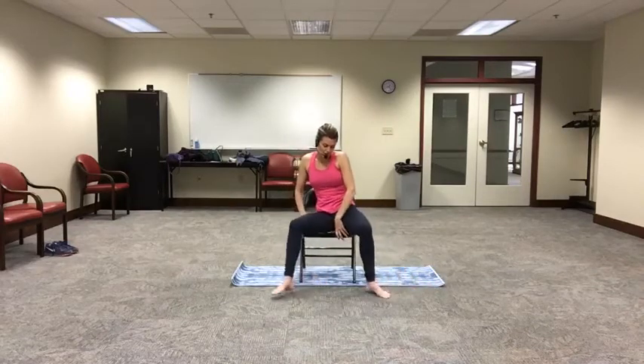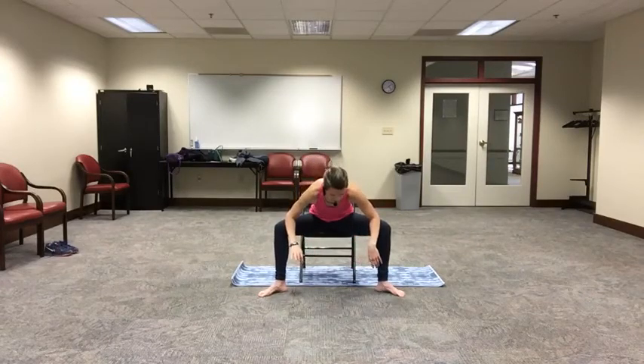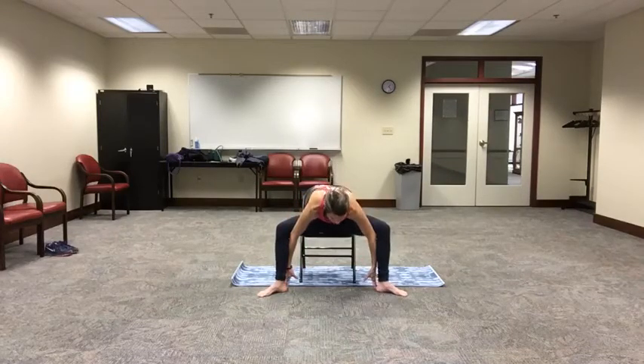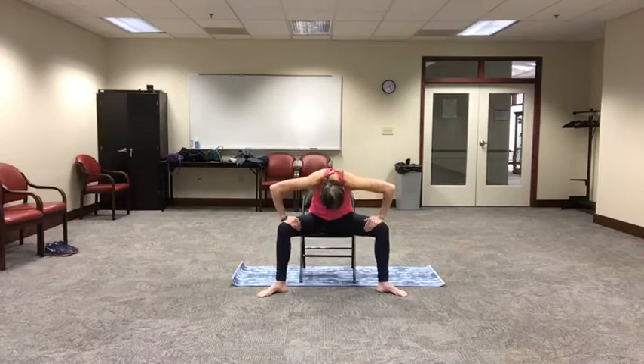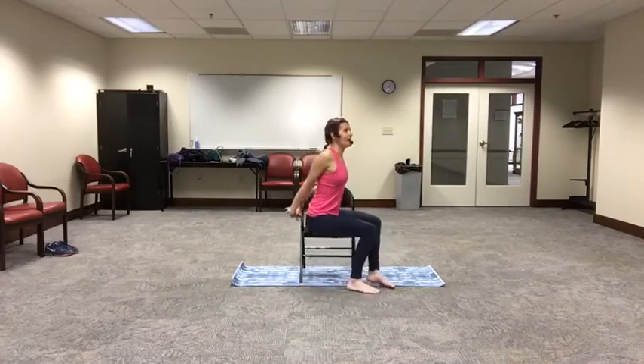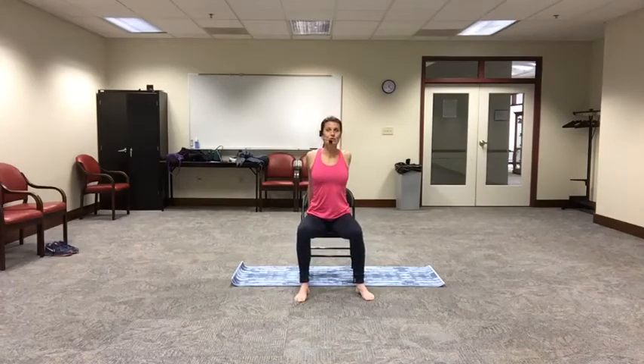Reposition yourself in the center of the chair. Take your feet out wide, turning your toes out like a goddess pose. Draw your elbows to your inner thighs and gently push those knees out. Then fold forward, laying that chest out and down, reaching out through the crown of the head. For those who would like a deeper position, draw your fingertips towards the outsides of your heels instead — just make sure you're still able to press those knees out nice and wide. Place your hands on your thighs and we'll round the spine and come back up. Release your hands behind you, take the feet in, interlace the fingers, and open up through the chest and through the shoulders. Release it down.